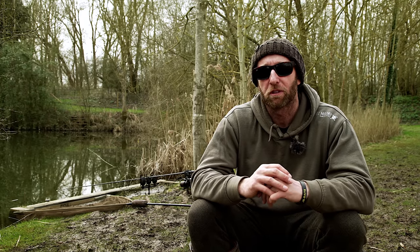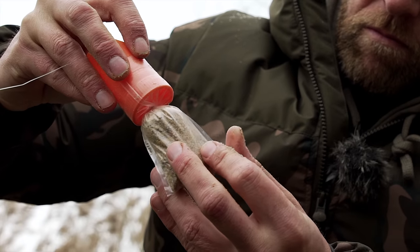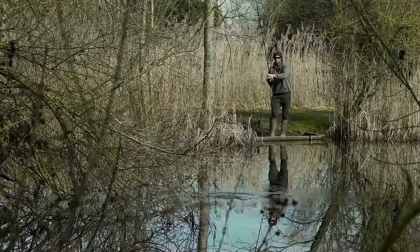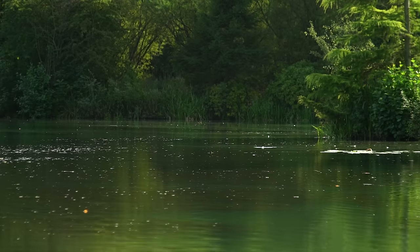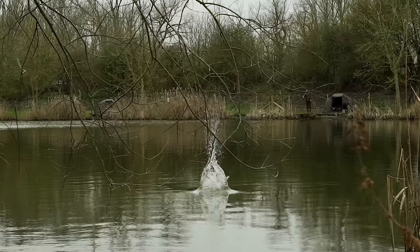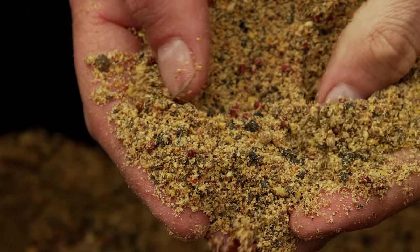Also, a solid PVA bag offers tangle-free presentation. Your rig is entirely within the confines of a bag, which means it can't tangle, and you're left with perfect presentation every time. Because the rig is entirely confined within the bag, it also allows you to put rigs and hookbaits in places where presentation would otherwise be compromised — for example, dense lily beds, or where there's floating weed or debris on the surface where the hook point could become impaled on something. A solid PVA bag can crash through all that with no problem. And another advantage is they provide lots of attraction in a small, confined area, making it a good tactic when the carp aren't feeding with great conviction, as you can provide lots of attraction without needing to introduce any background feed.